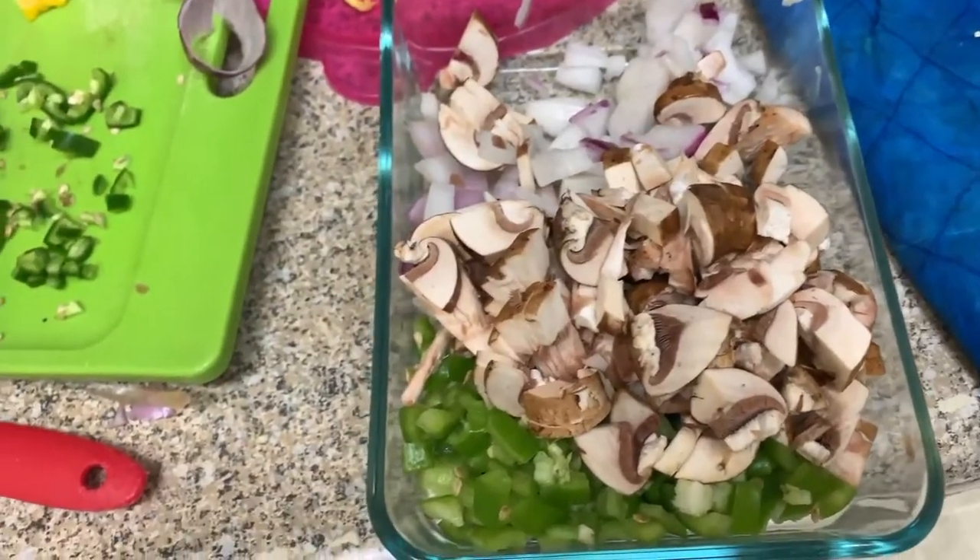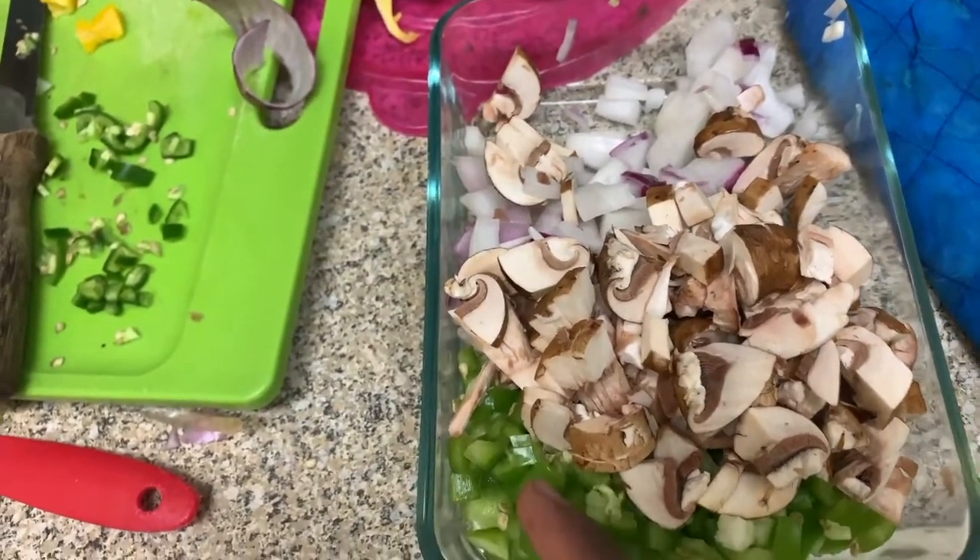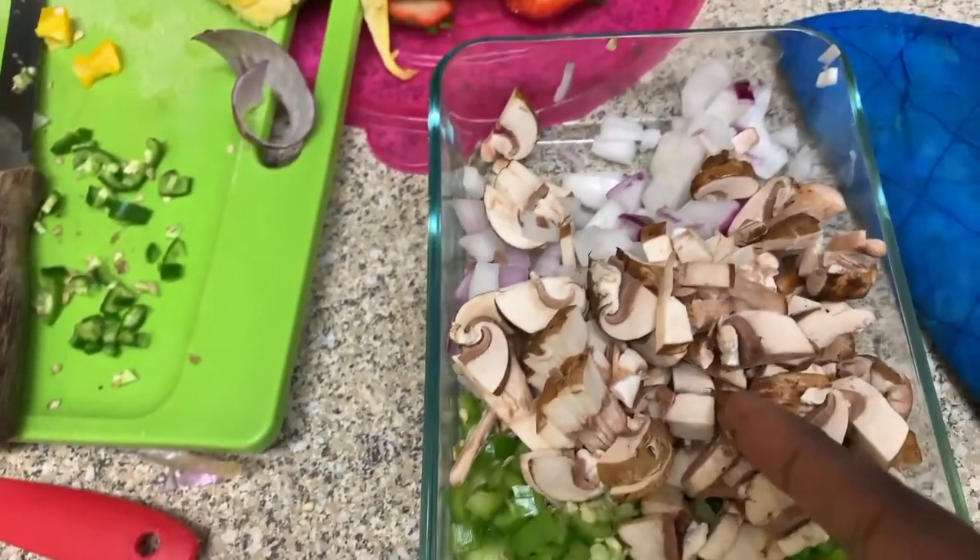I'm holding the phone today because I ain't got my camera, due to some other stuff. Anyway, this is what we're working with: we got some peppers, some green peppers — not bell peppers, but they're kind of like bell peppers, they're not too hot.